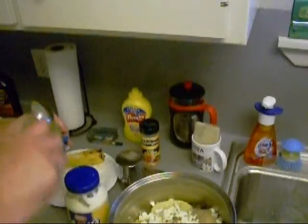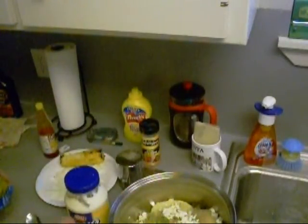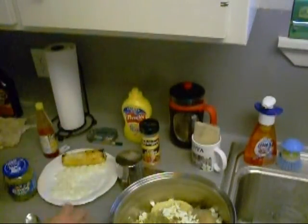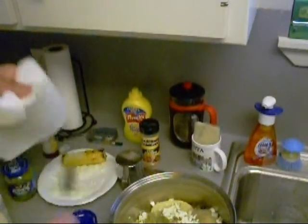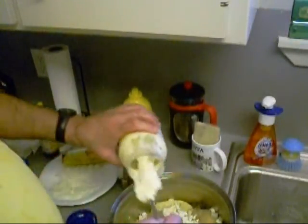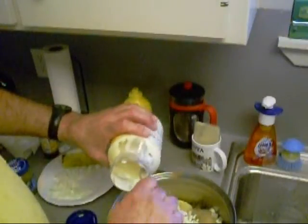I'm gonna put some dill pickle relish in - about that much. I'm also gonna put some... let me wipe that spoon off so the health police don't come around here. Put some mayonnaise in there - plenty of mayonnaise.